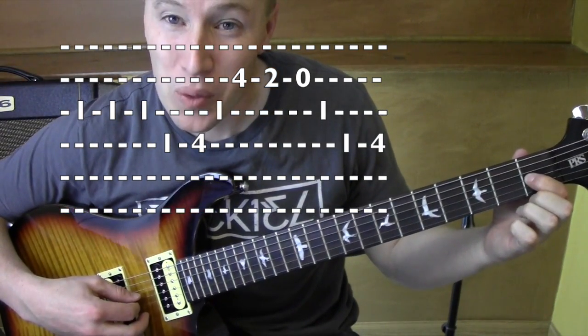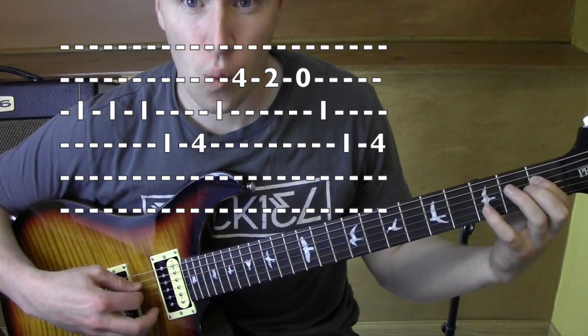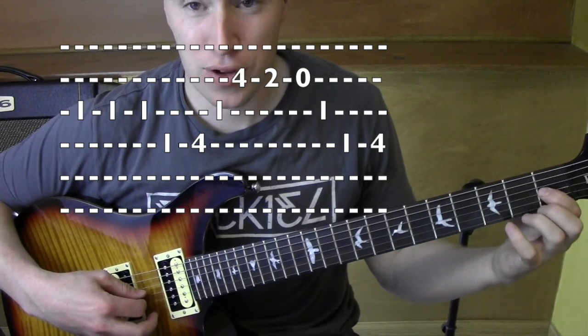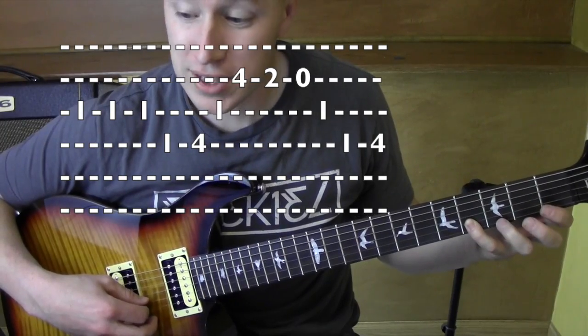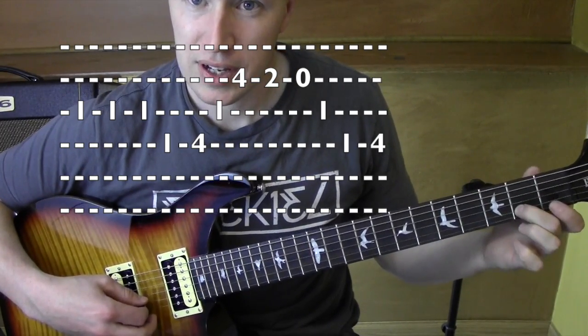Here's what's going on. I'm playing one, one, one on that third string. Then I go to the fourth string, one, four, back to the third string, one, one, fourth fret on the second string, four, to two, to open.